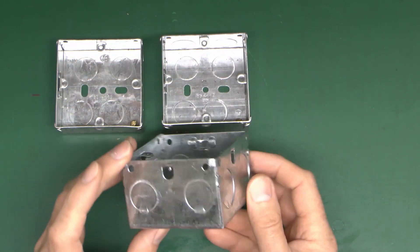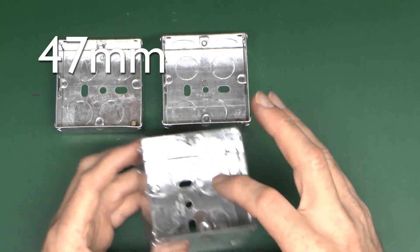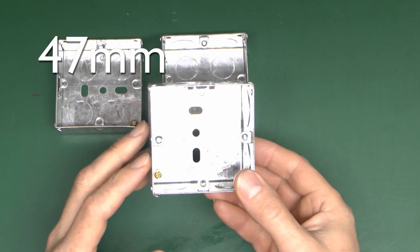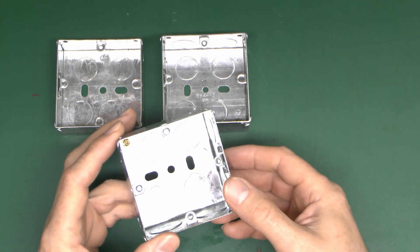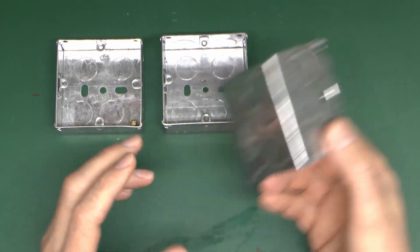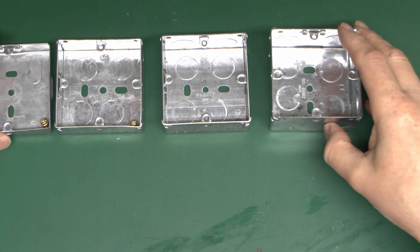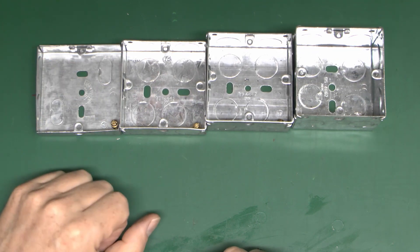The only disadvantage to 35mm boxes is that when making a hole in the wall you've got to make it just that bit deeper, but in reality that's only a minor issue - so probably well worth considering for fairly general use. And then the largest single box is the 47mm depth, which gives you even more room. These are normally only used for things like cooker switches where you've got big fat conductors in the back, but they are an option if required. So those are the four main single sizes: 16, 25, 35, and 47 - 16 being next to useless.